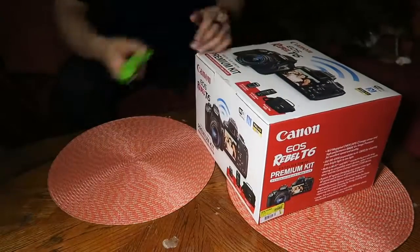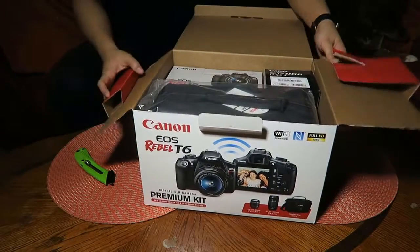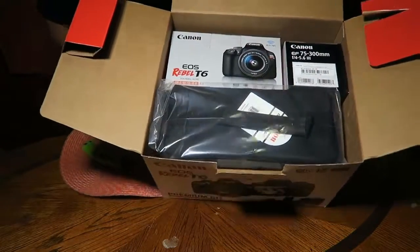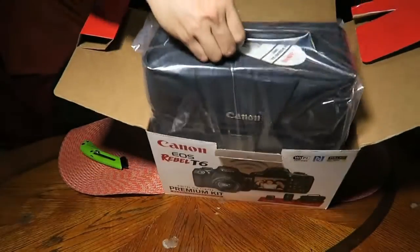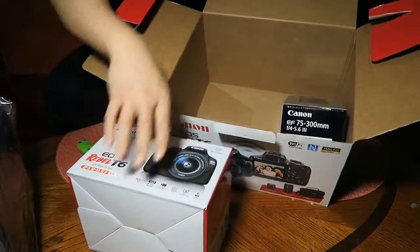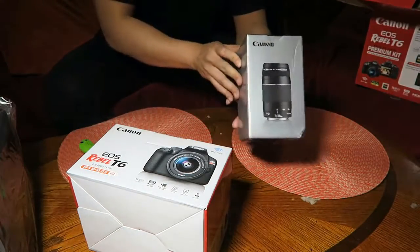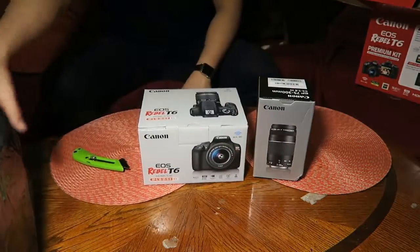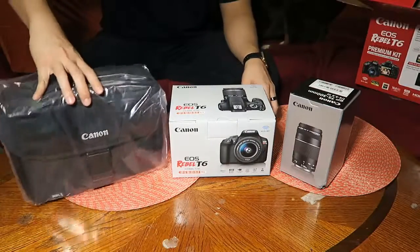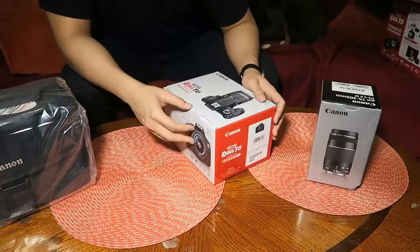Going straight to it guys — this was inside the box. You can see the shoulder bag right here. We've got two more boxes: the actual body with the stock 18-55mm lens, and then the extra 75-300mm lens. This is what you get with this package.